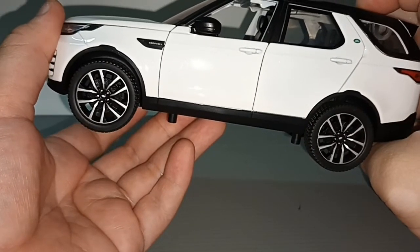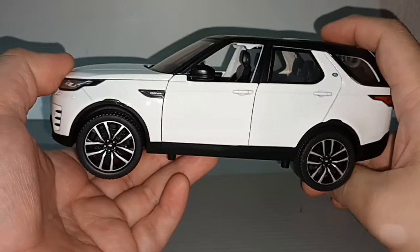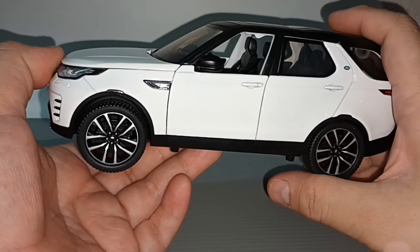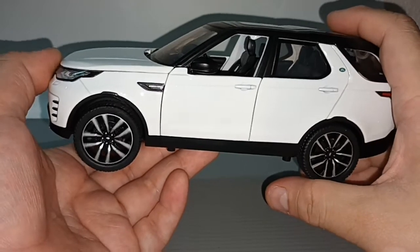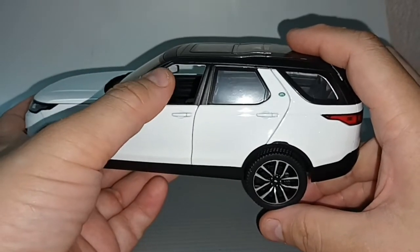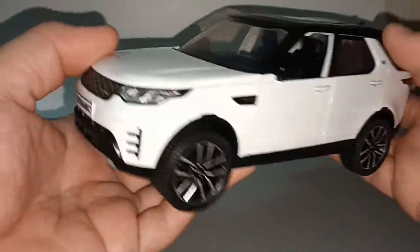Land Rover used to make only two types of vehicle: the Defender and the Range Rover. Then they added the Discovery, the Freelander, the Evoque, the Velar, and the Range Rover Sport. And when they felt the Discovery was too big, they made this — the Discovery Sport.